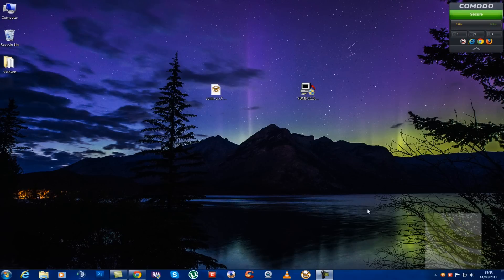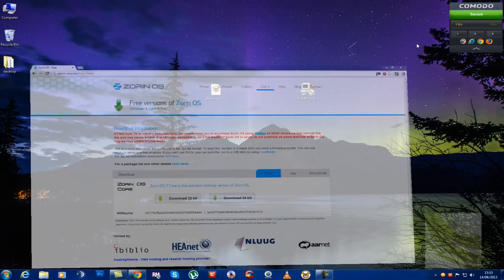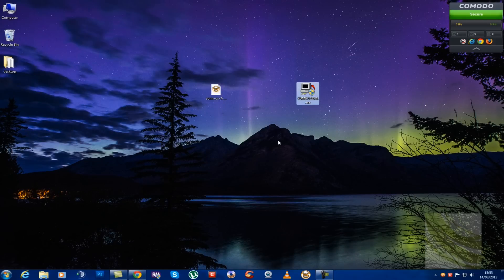Before we can install Zorin onto the netbook, we need to get it onto a USB thumb drive. We're going to use a free program called Yumi to do this. I've already downloaded Zorin — you can get it for free from its website. I'm using the 32-bit version, which is 1.5 gigabytes. You can also use any other Linux distro or even Windows if you don't have an internal DVD-ROM drive.